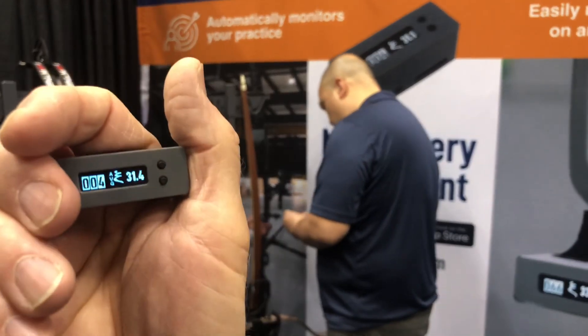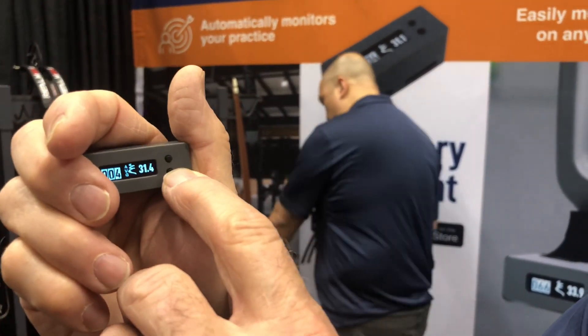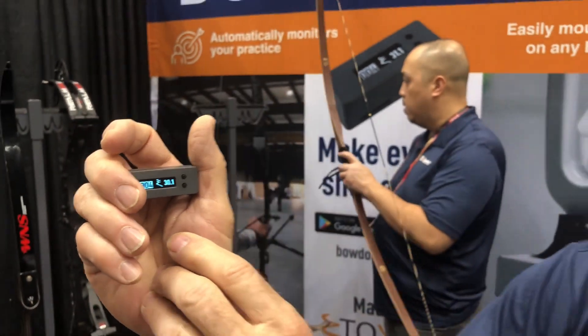And then it adds to my shot count and does that. It also gives me an average of how many shots I've done through the day, through that session.